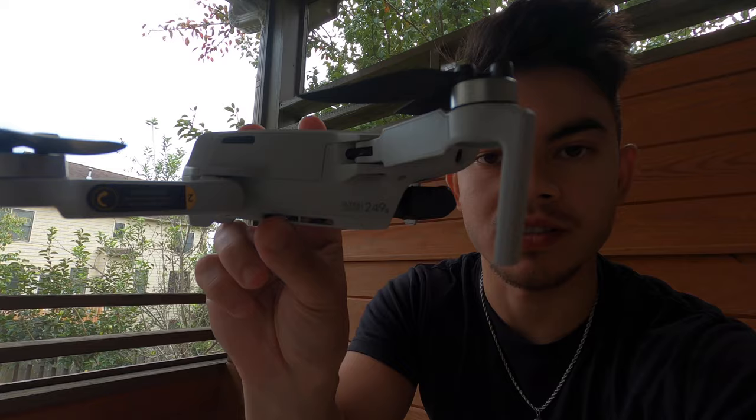What I also like about this one is that it weighs 249 grams — and that's on purpose. Anything over 250 grams you must register with the FAA, so at 249 grams I don't have to register this with anyone.